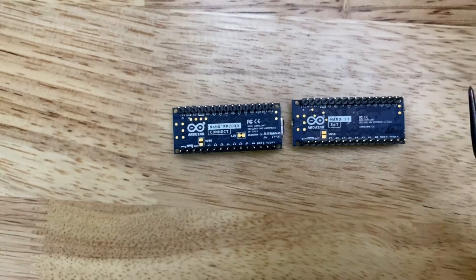Is there anything the same between all these boards other than the word Nano? Well, as you may have guessed, what remains the same across all these boards is the physical footprint — that is how the pins are physically laid out on the board.